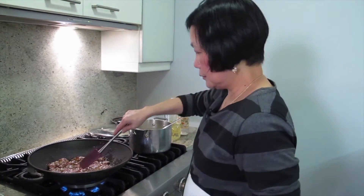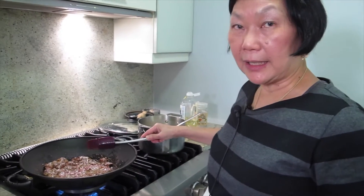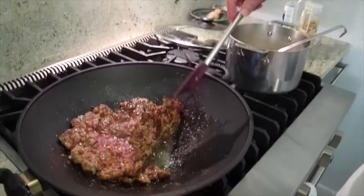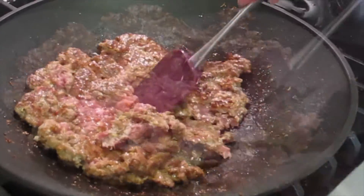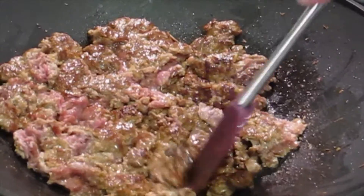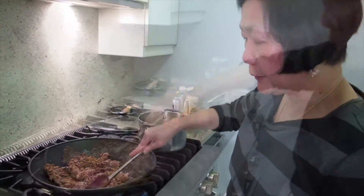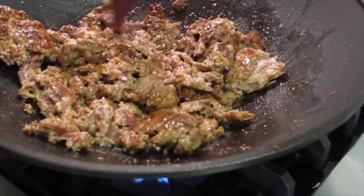Medium high heat — you can adjust. My stove is pretty strong so I do medium high, but if your stove is weaker, then you do high. The other side is brown now — turn it and start breaking them up to make sure they cook all the way through. You basically intensify the flavor. You can do that with chicken, with all meats. If you want it minced, then you start breaking it up and cook it all the way through.